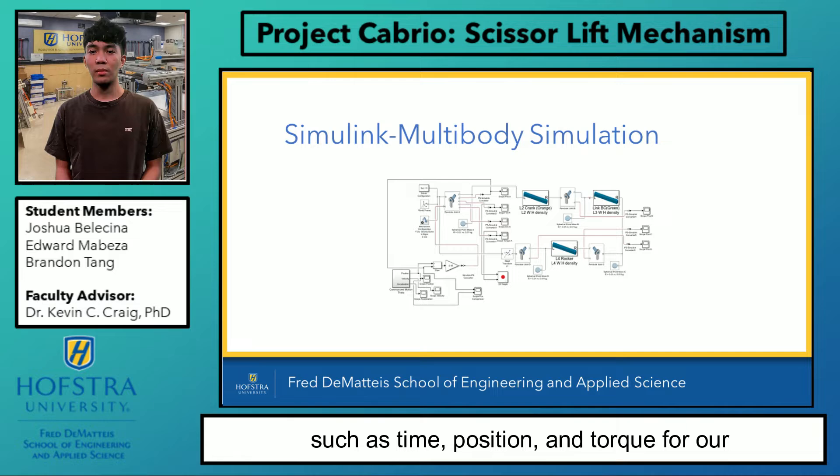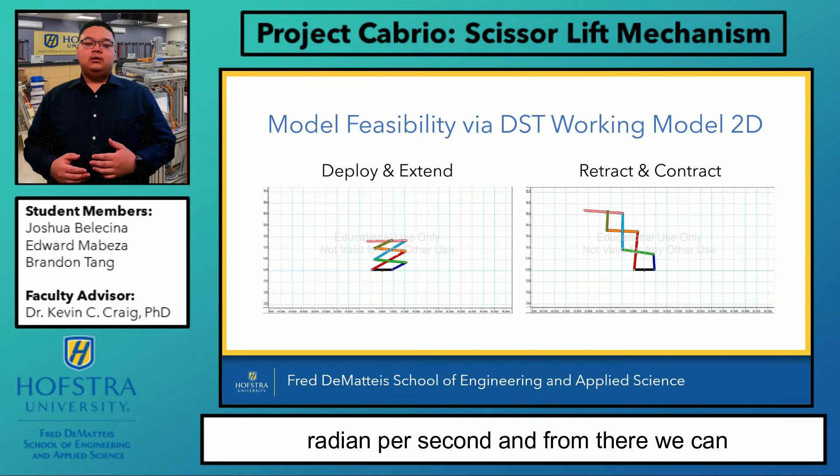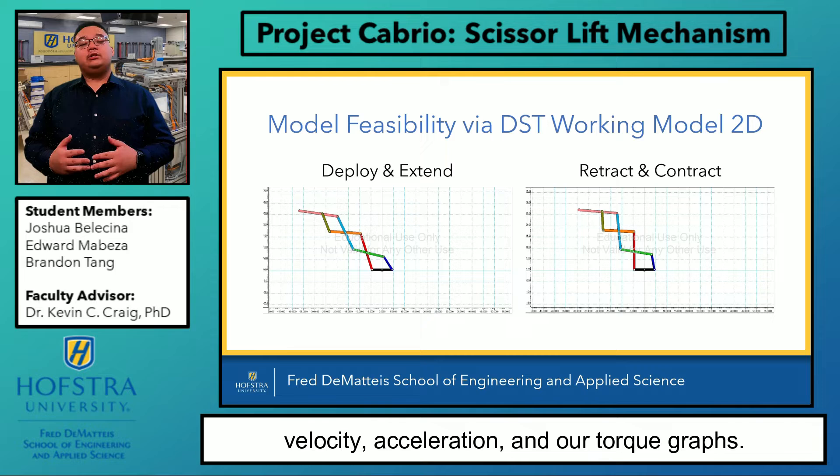Using DST Working Model 2D, we drew our preliminary links and connected them together with pin joints. We can attach a motor with a baseline at half a degree per second. From there, we can adjust our parameters and links, adding gravity, changing the density of our links, and fitting the links to our desired dimensions. Once that's complete, we can extract the position, velocity, acceleration, and torque graphs.